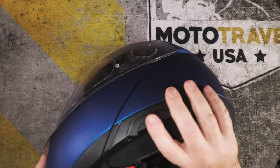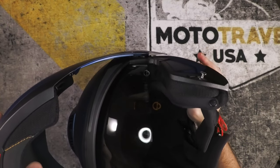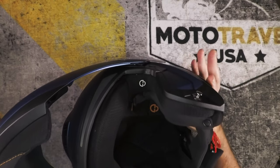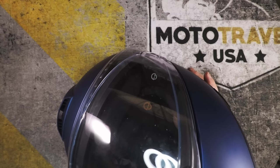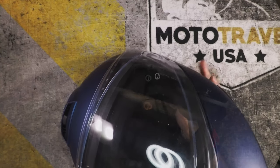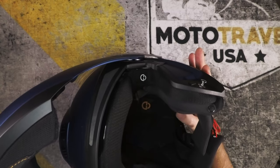The sun shield seems about the same — no pluses or minuses there — but I do like that it's built in. I used to use transition shields, but riding in the mountains and going through tunnels and shaded tree areas was tough because transitions didn't switch quickly enough. I really like the built-in visor because you can instantaneously put it up or down.